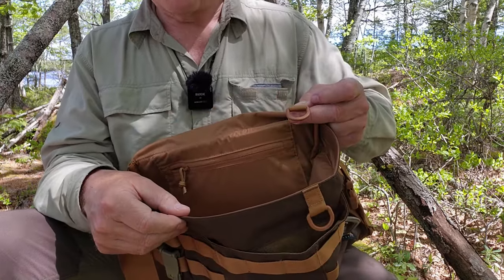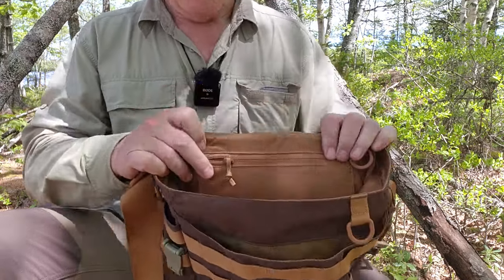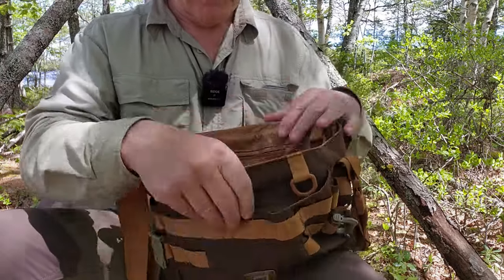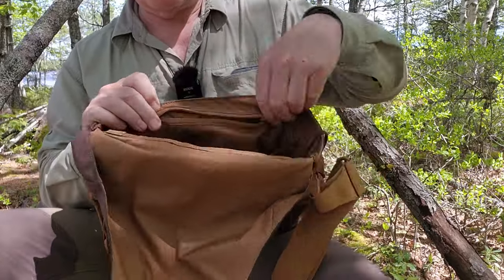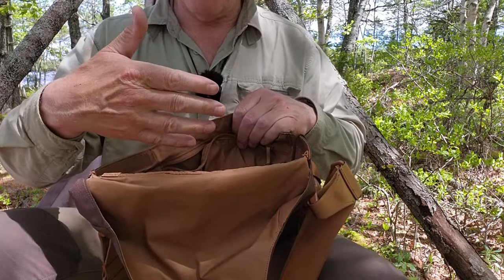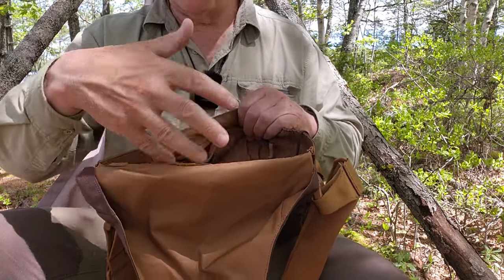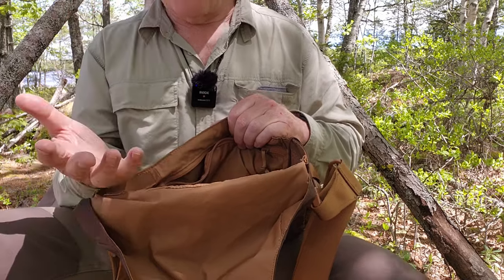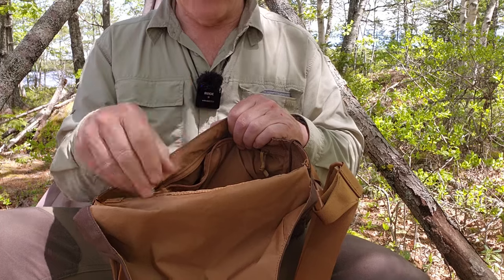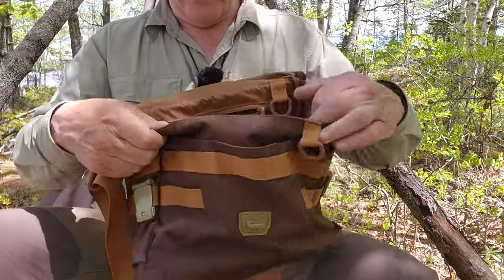There's another D-ring in the main compartment as well, so you can divide things up however you like. Inside the back of the bag there's another zippered pouch, and inside the front of the bag, another zippered pouch. There are plenty of pouches to segregate items you won't access regularly — your phone, a power bank, your wallet, a notebook — things you don't want floating around inside or at risk of being lost.